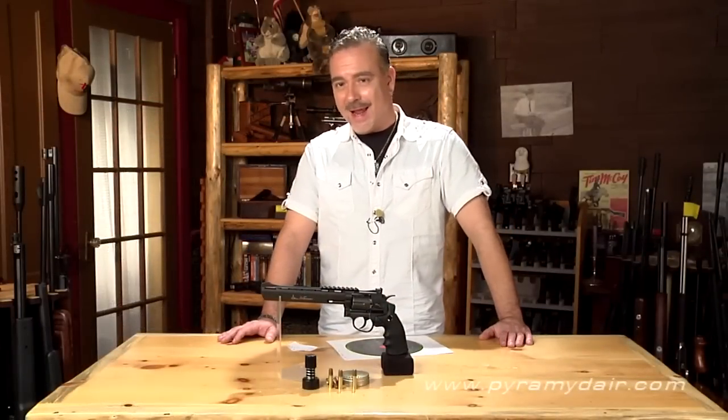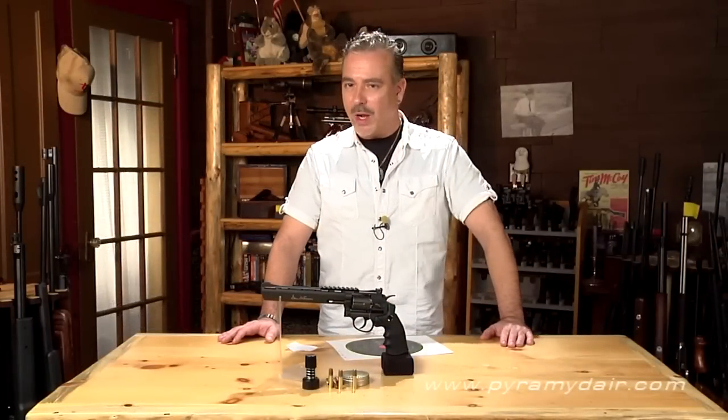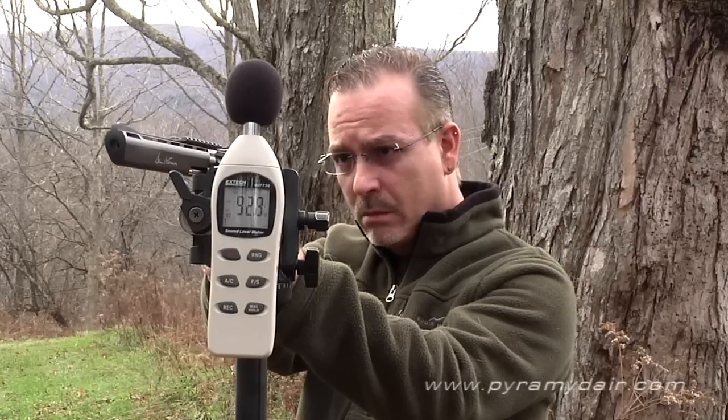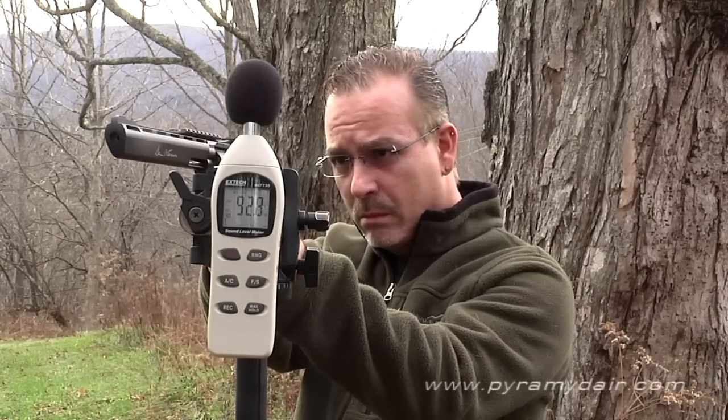How loud is the Dan Wesson 8-inch BB revolver? We consider it backyard friendly. We got an average of 93.3 decibels, which means it's great for shooting in the backyard or inside if you can do it safely and wear eye protection.